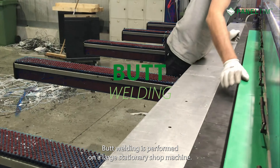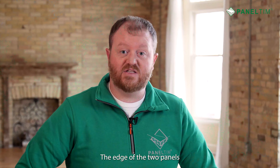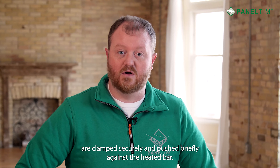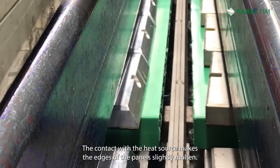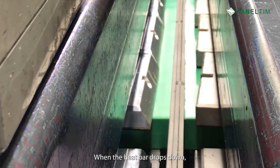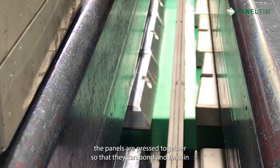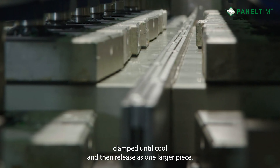Butt welding is performed on a large stationary shop machine. It is a way of welding two panels on edge, welding long lengths of joint in a single short cycle. The edges of the two panels are clamped securely and pushed briefly against a heated bar. The contact with the heat source makes the edges of the panels slightly molten.